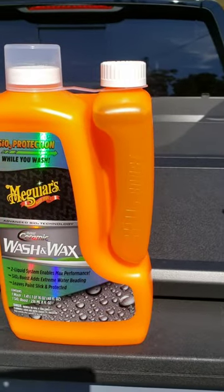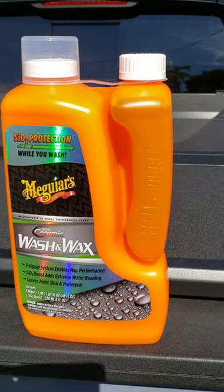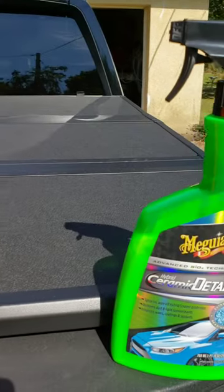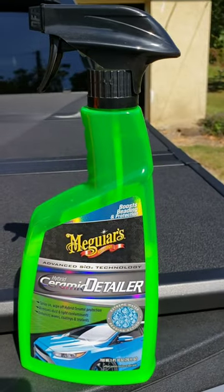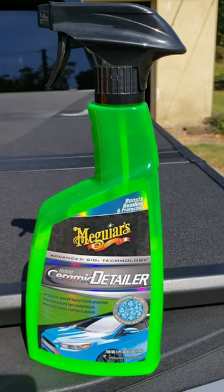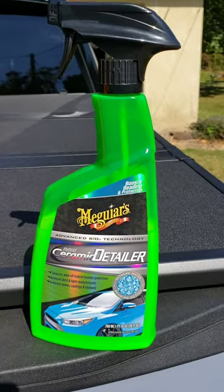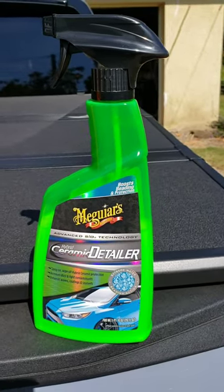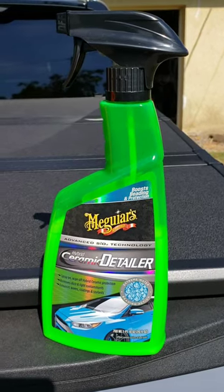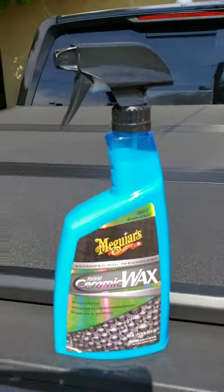For the in-between times — if it really doesn't need a full-blown wash and you just washed it a couple days ago — maybe it's just got a little bit of spots or whatever on it, you can do a little touch-up with this Meguiar's Hybrid Ceramic Detailer. I use this stuff quite a bit. You'll drive and after washing your car a day or two you get some bugs on the front. I'll just spray a little bit of this with a microfiber towel and go around and clean all the bugs off — it comes off really easy after you've done those other two applications.